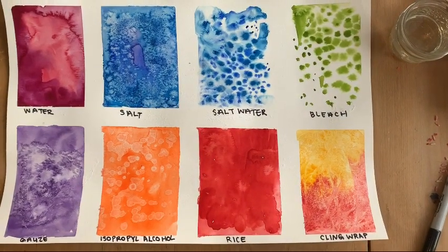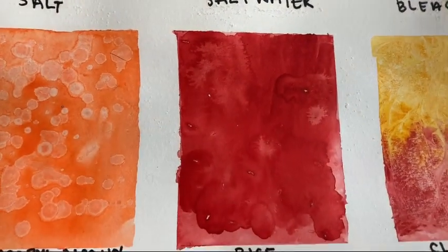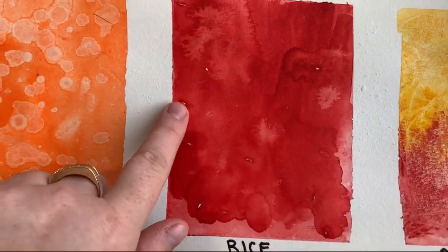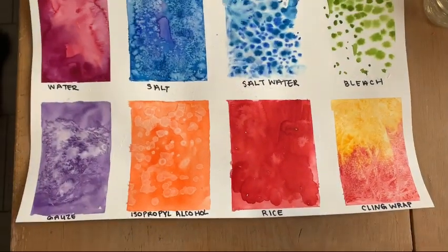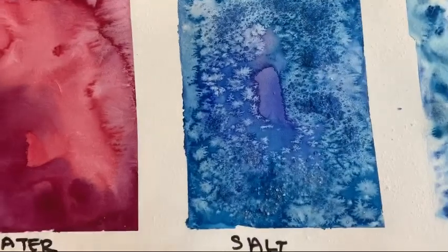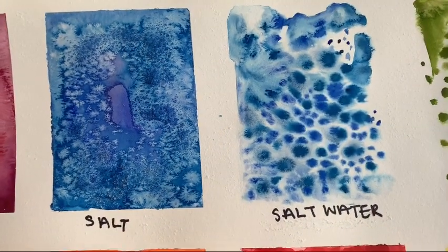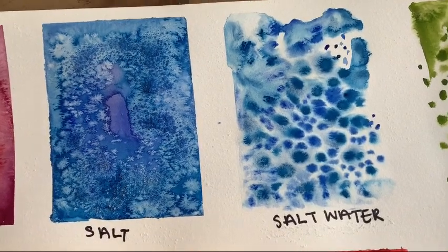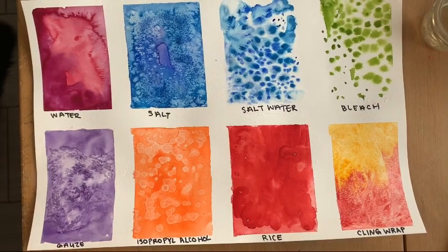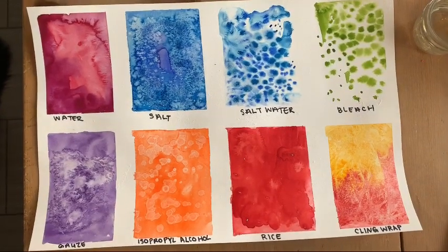Here are the final results. As you can see, some work better than others. With the rice, last time there was a little more effect, but you can still see little rice-shaped granules in certain areas. They all have very different properties. My absolute favorite is the salt — I use it in my work on a very regular basis. It looks a lot like snowflakes, and even between mixing salt into the water versus using salt on top of the pigments, there is a very big difference between them. What do you think — can you come up with any other things you may find around your house to try? If you do, tag Dare Arts — we would love to see it!